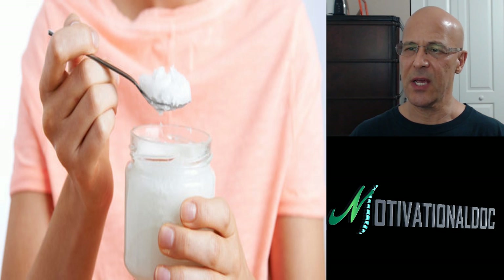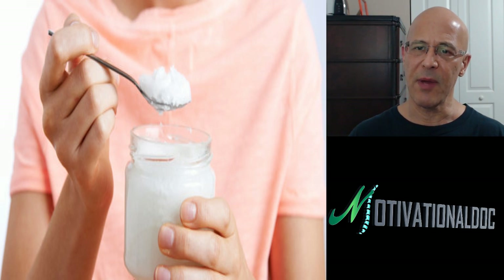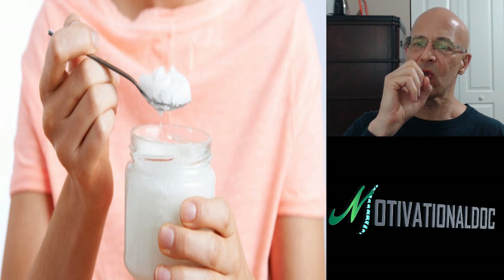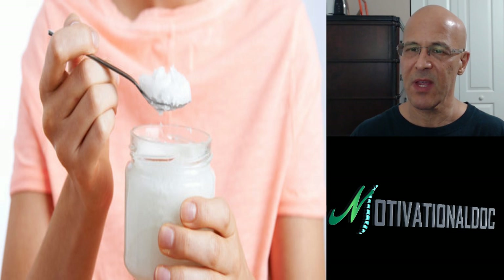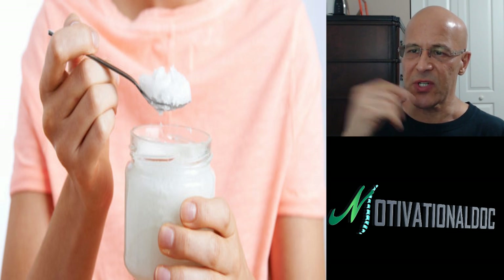Once you get it out, take warm water or salt warm water. I like salt too — you don't have to use it, but salt is an antimicrobial and it helps cleanse. Rinse the salt water really well, maybe once or twice, and spit it out in the sink. And then after that, brush your teeth. And that's it.